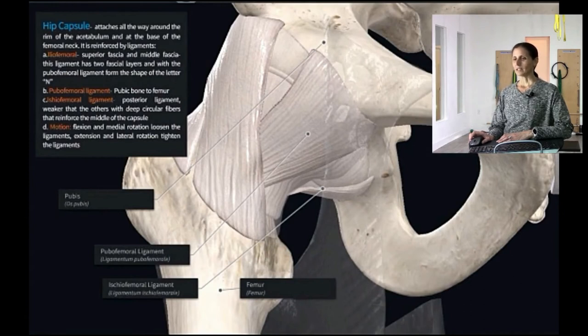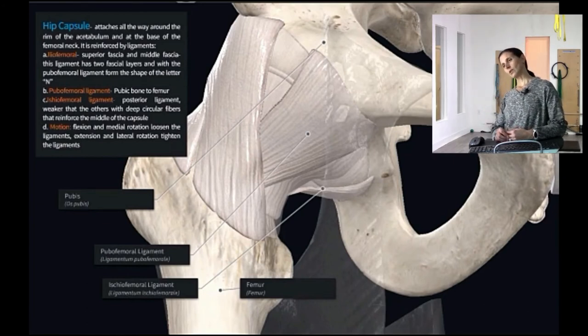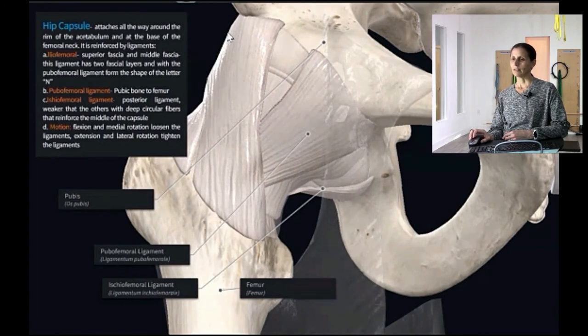As we talked about in our first lecture, capsules are around all joints, and the hip has its own capsule. It attaches all the way around the rim of the acetabulum and to the base of the femoral neck. It's reinforced by ligaments.